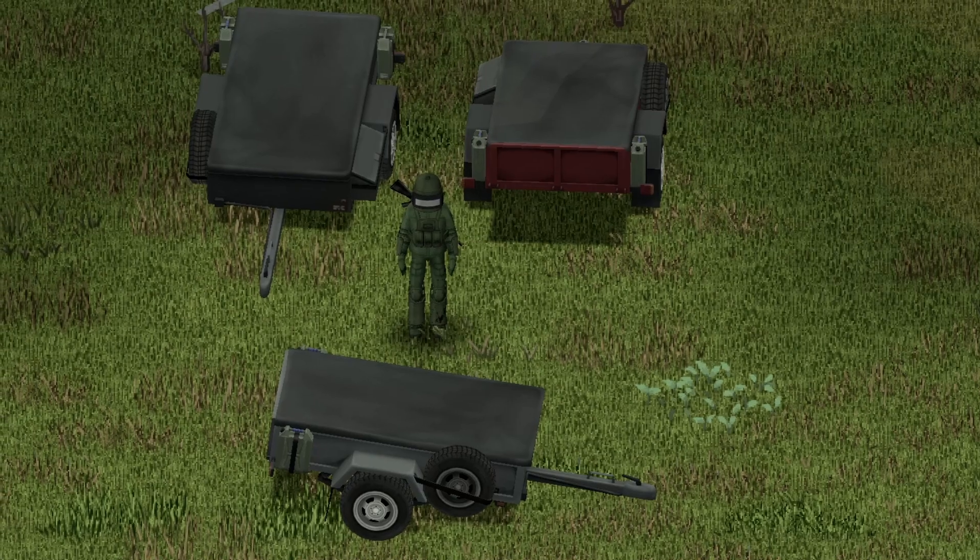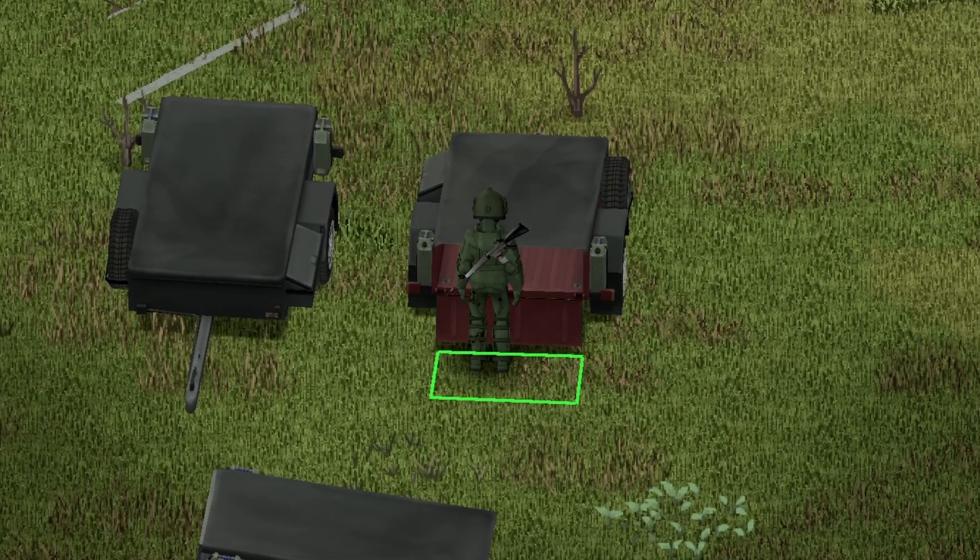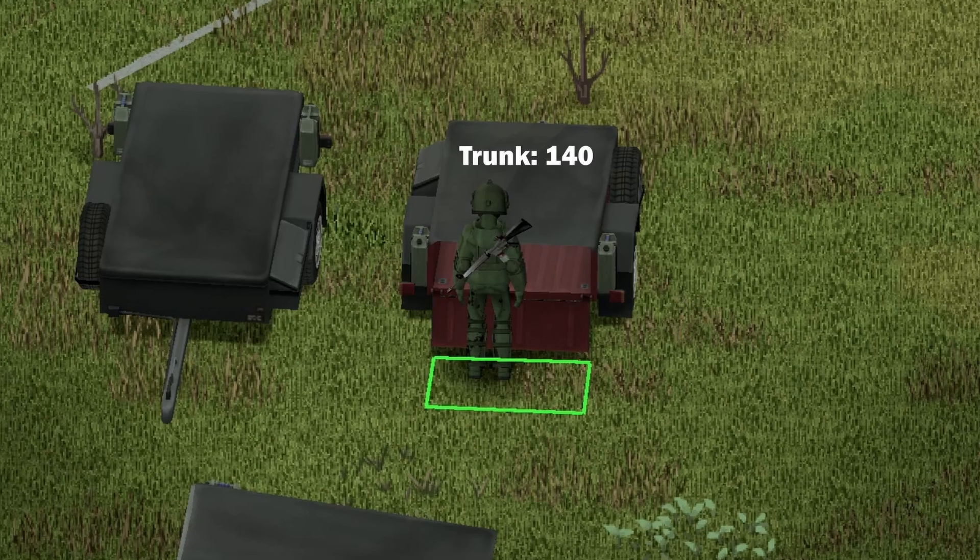Up next we have the medium version — front view, back view, and side view for you guys. Moving on to the back of the vehicle, nice animation on the trunk there. The maximum storage capacity here is 140.